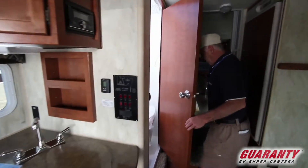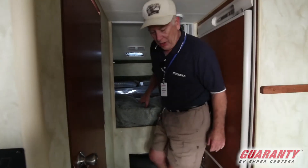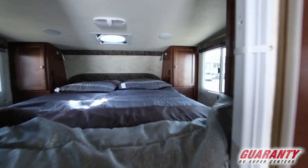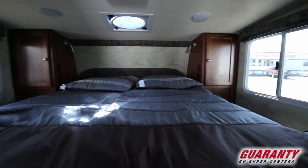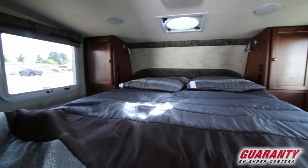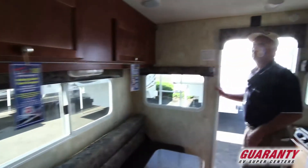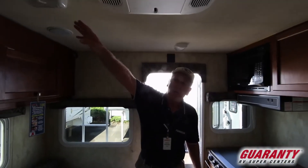There's a wet bath in here. Up in the bed area, there are USB ports and 110 outlets on either side of the bed. You've got a fan over the bed to keep you cool. There's a TV mount back there, a nice air conditioner up here, some speakers, and some LED lights.